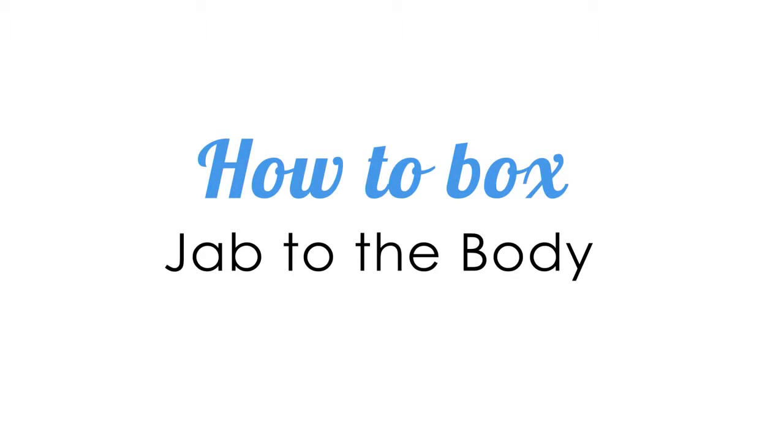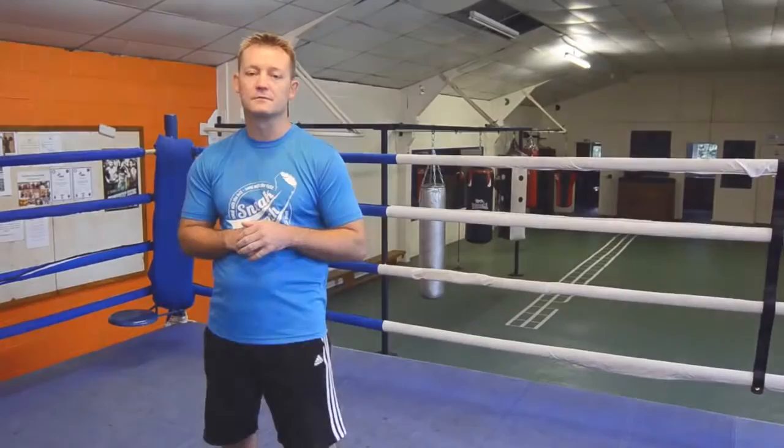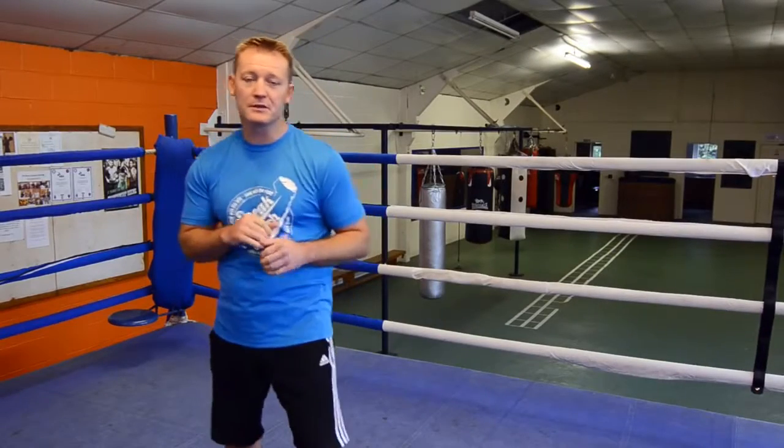Snakepunch.com. This session I'm going to teach you a little bit about the jab to the body and how effective it can be.